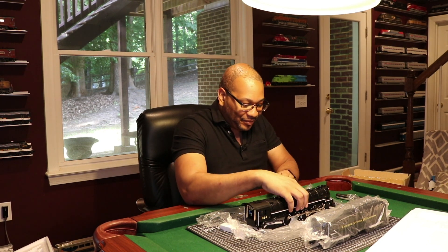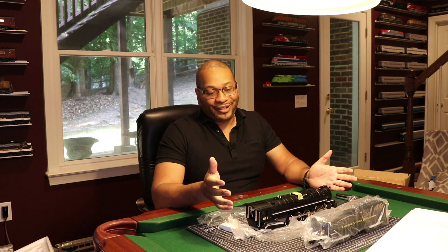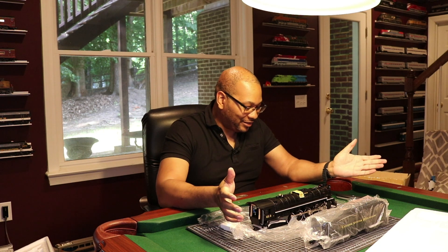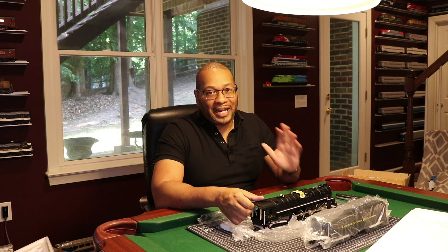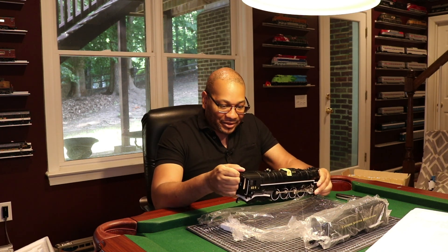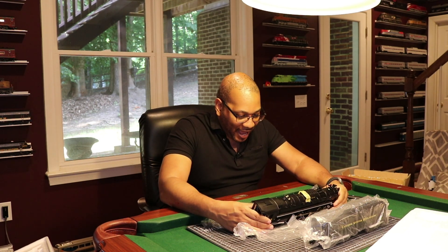As I'm sure you've guessed, what we have here are the new Lionel Greenbriars. They were announced in the Volume 2 2022 catalog and these are probably going to be a really hot item. The Greenbriars were a series of 4-8-4 locomotives used by the Chesapeake and Ohio, named after the Greenbrier Hotel — a major resort off the C&O Mainline. They were used for essentially fast freight. The weight, the details on here — absolutely beautiful.